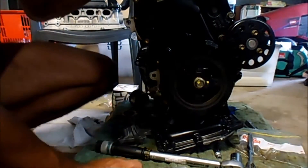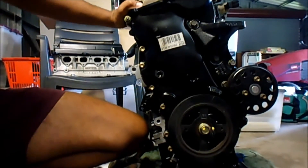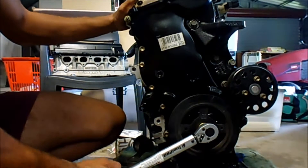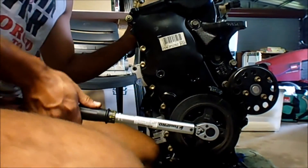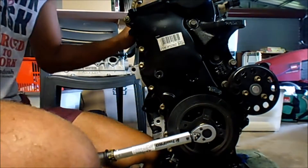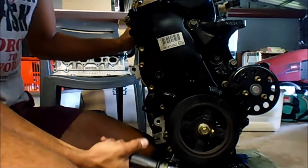I braced the flywheel in the same manner that I did to take it off — just using the same method again to put it back on, so hopefully it holds. That's 110 Nm; it's meant to be 128 but this torque wrench only goes up to 110.